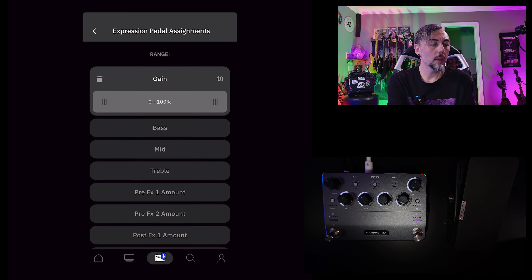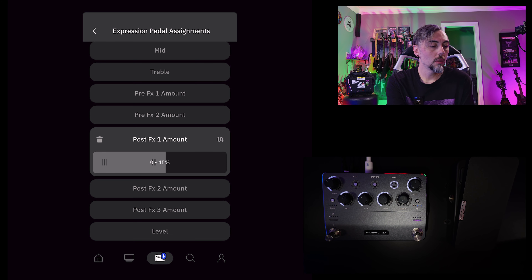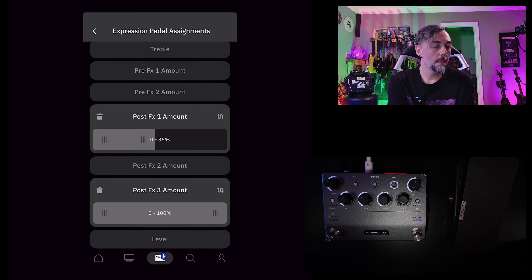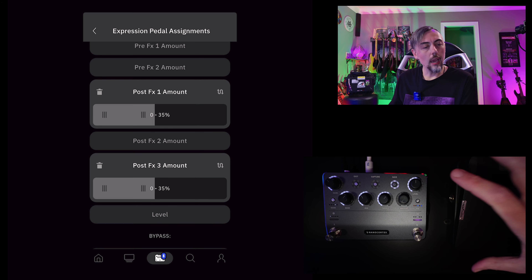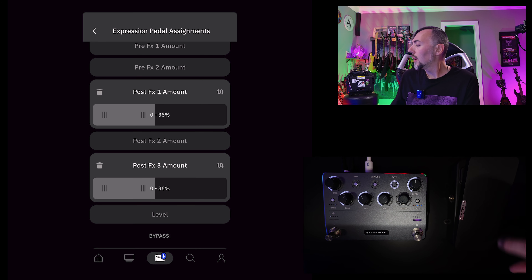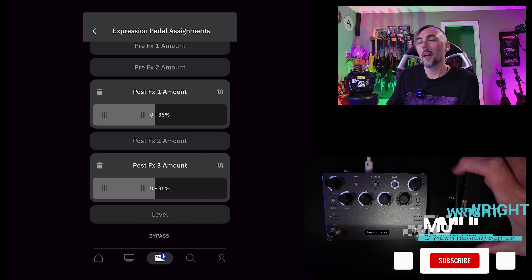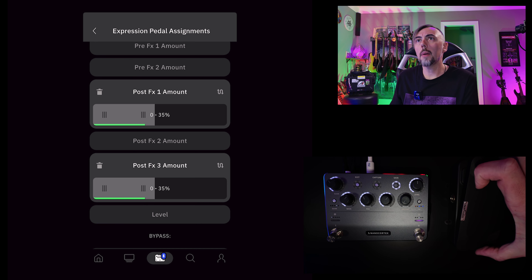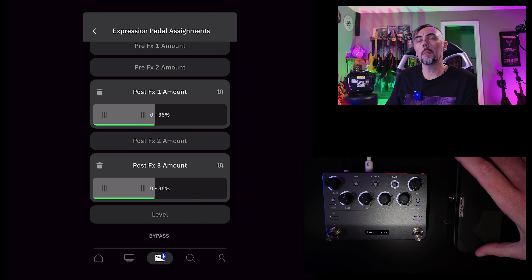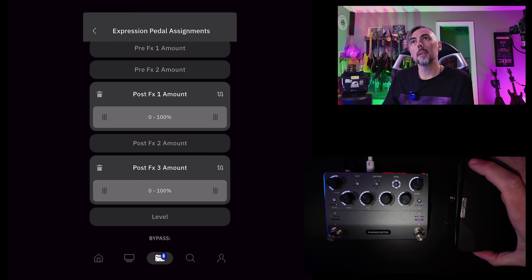You're not just controlling one thing. In range, if I wanted to control modulation and reverb from 0 to 35%, I would click both of those boxes and set 0 to 35%. Now, at the heel position on my expression pedal, if I start rolling forward, you'll notice I'm affecting both at the same time — you can see it on the Cortex Control app screen. If I drag both of these to 100%, watch the amount level on those LEDs go to 100.